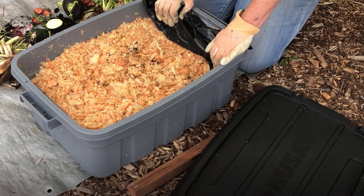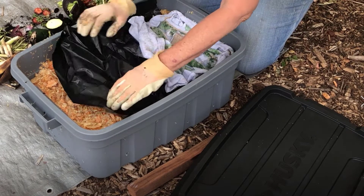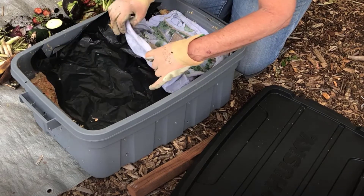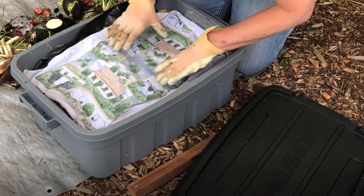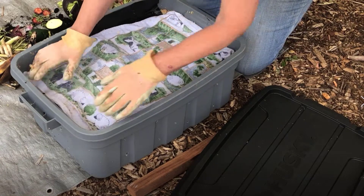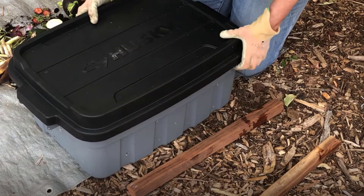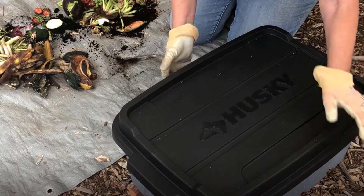Now that you've fed the worms, it's time to cover them with black plastic to keep in the moisture. Then you put a towel on top, which keeps them cool in the summer and warm in the winter. Make sure the top is securely fastened and place it on your wooden blocks in the shade.